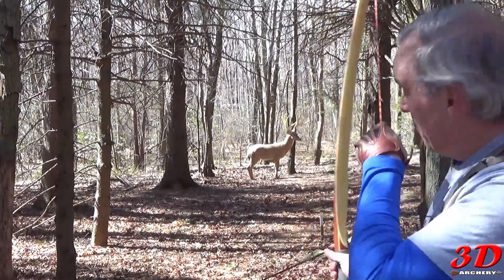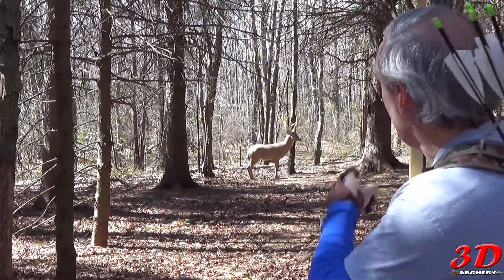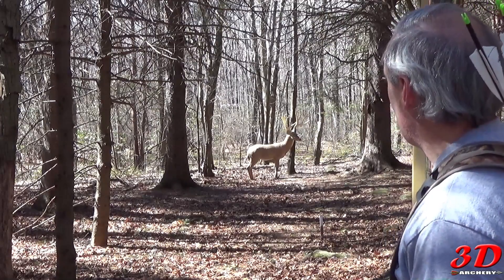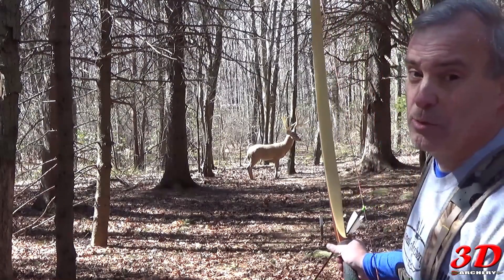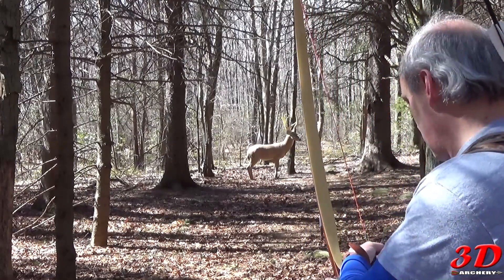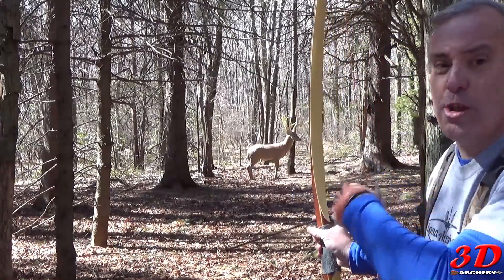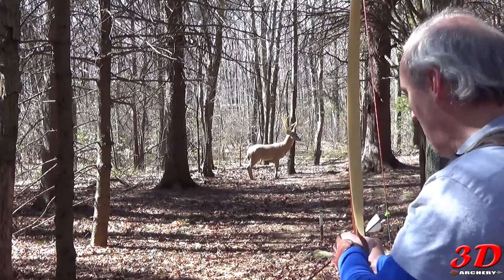Shoot split vision. Got a deer target really close. It's time for me to put up or shut up. I'm going to split vision it — look at the bull's eye, which I can see because we're so close, but put my arrowhead right between the belly and the leg. Hopefully I don't blow it.